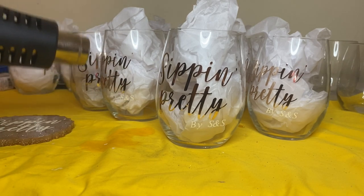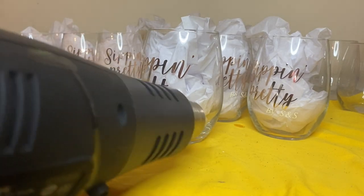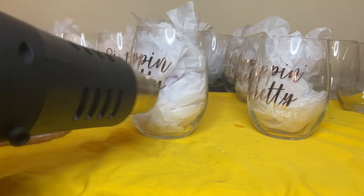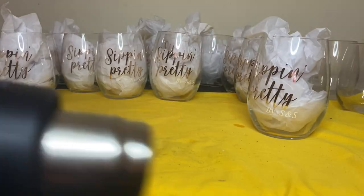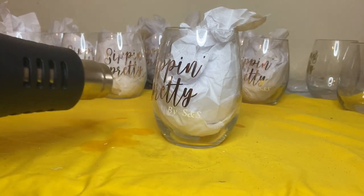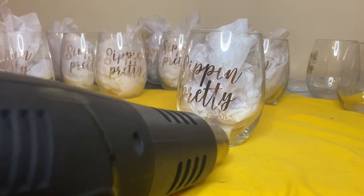I'm just taking my heat gun to make sure the vinyl adheres to the glass — heat does that. I have it on a low setting; you can also use a blow dryer, that works fine too. I'm doing this to all the cups, not for long at all. This is actually a very high temperature gun, which is what I need to pop bubbles on the epoxy. I just want to make sure everything looks good. Thank you guys for watching my video and subscribing to my channel — have a blessed night, be safe, be careful, and bye!